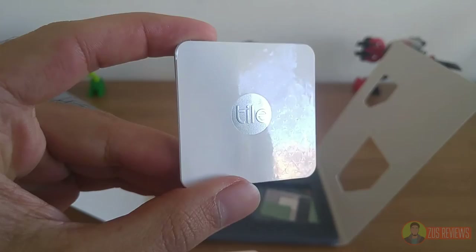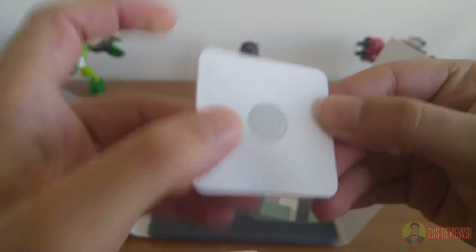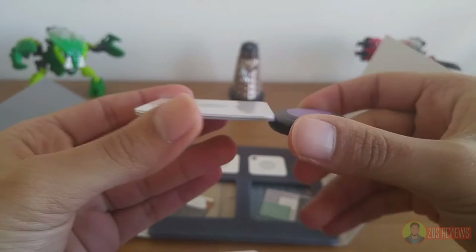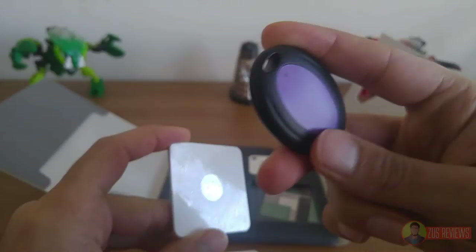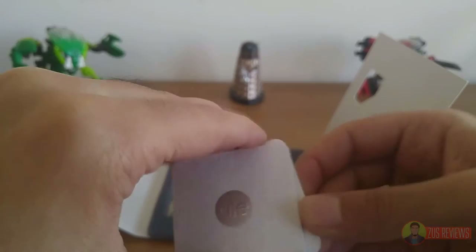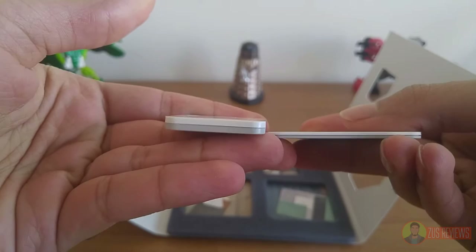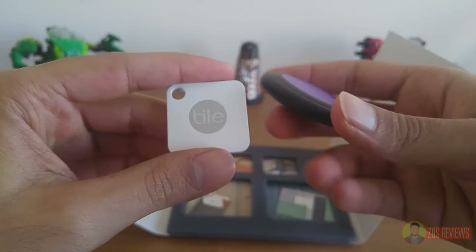The tiles all share a similar design. They have the Tile logo in the center, which also doubles as a button — it's a pretty clicky, very nice button. The Tile Slim is about as thick as two credit cards. Compare that to the fat Budget Key Finder receiver and you can immediately tell which one is going to fit in your wallet. The Tile Mate is the smaller but much thicker one of the two — about one and a half times the thickness of the Tile Slim, but considerably thinner than the Budget Key Finder receiver.